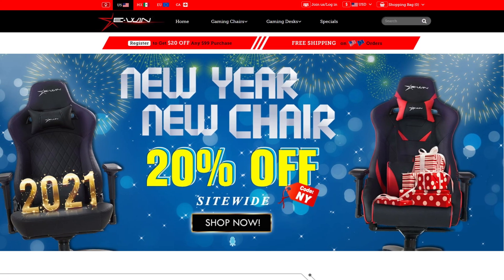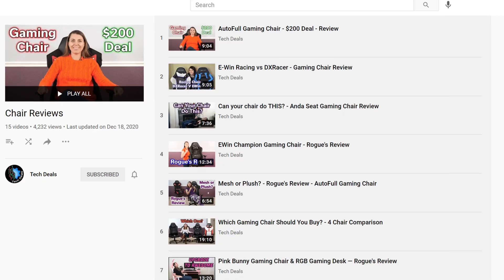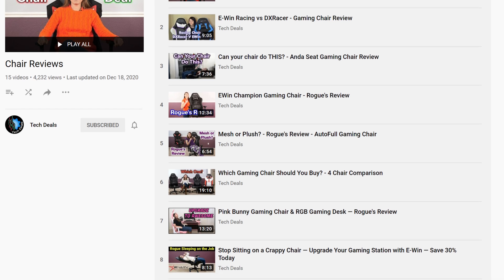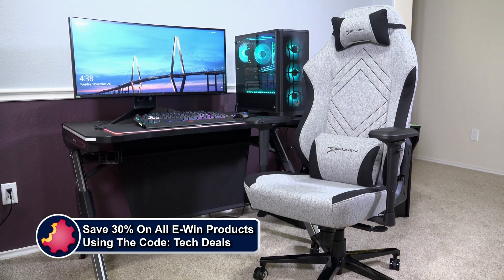Today's video is brought to you by eWin Racing, the best source for gaming chairs and desks for those long gaming sessions. We have a playlist for our eWin chair and desk videos linked in the video description. Save 30% off everything using the discount code TECHDEALS. More details at the end of the video.